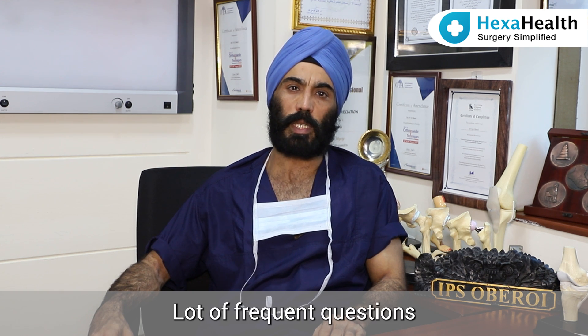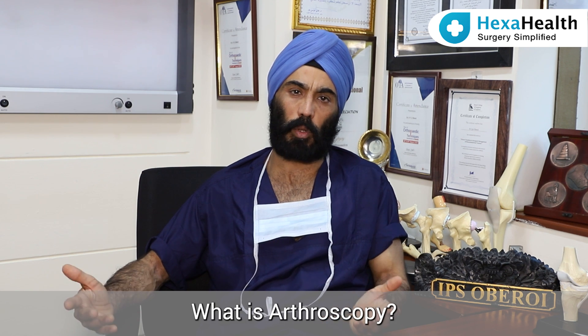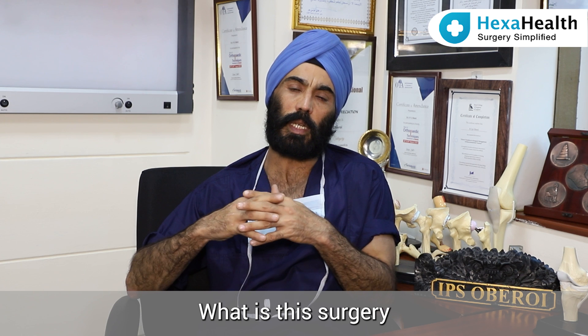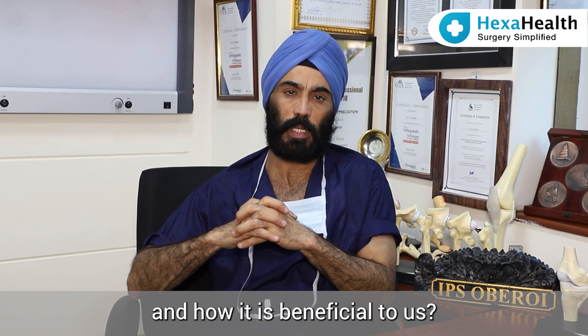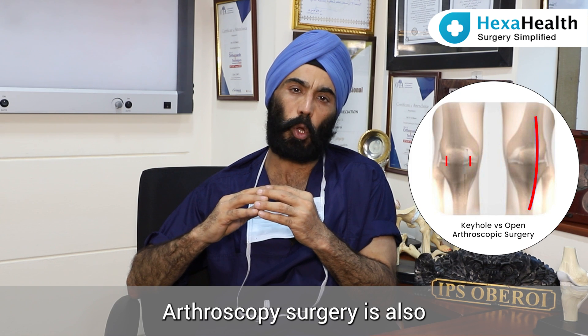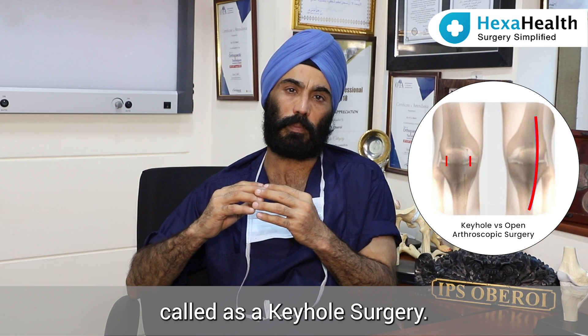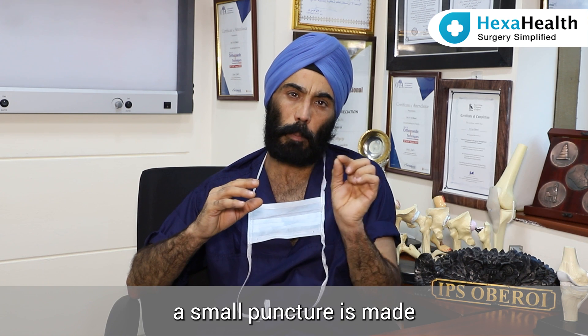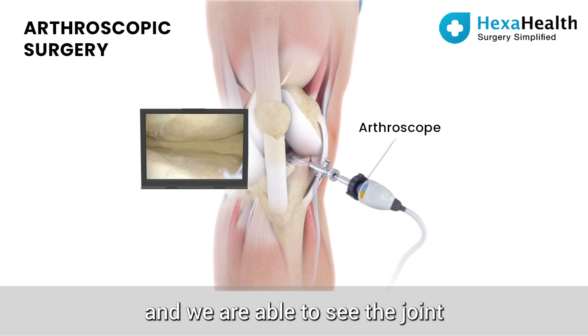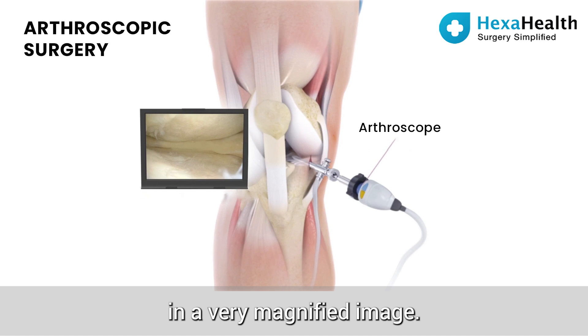A lot of frequent questions are asked to us: What is arthroscopy? What is the role of arthroscopy? What is this surgery and how is it beneficial to us? Arthroscopy surgery is also called keyhole surgery. In this surgery, a small puncture is made in front of the joint and a small telescope is introduced into the joint, allowing us to see the joint in a very magnified image.